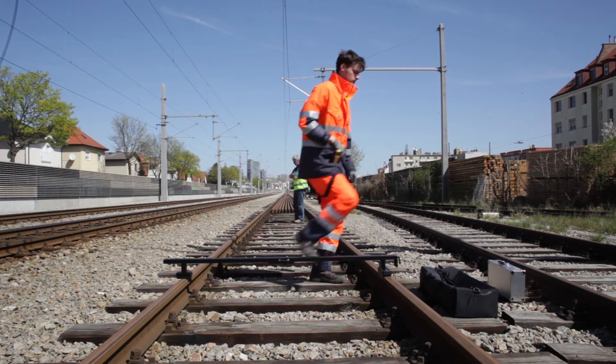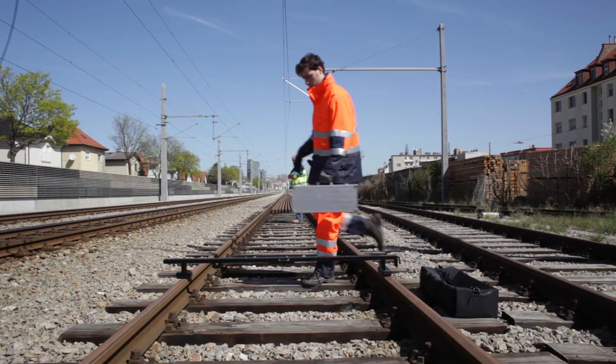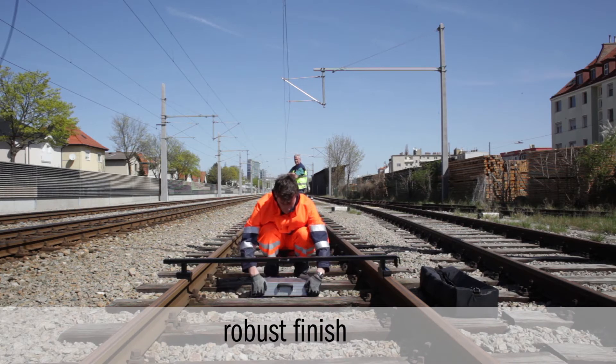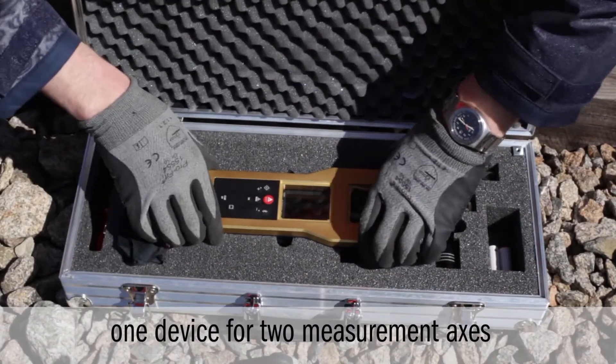The insulated ends of the measurement bar prevent any short-circuiting of the rails. The housing of the FM5 is milled out of one piece of aluminium and is a robust protective casing for the instrument inside.